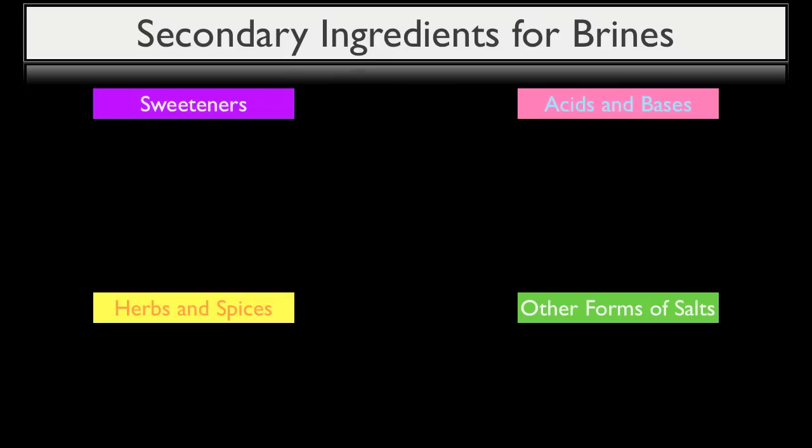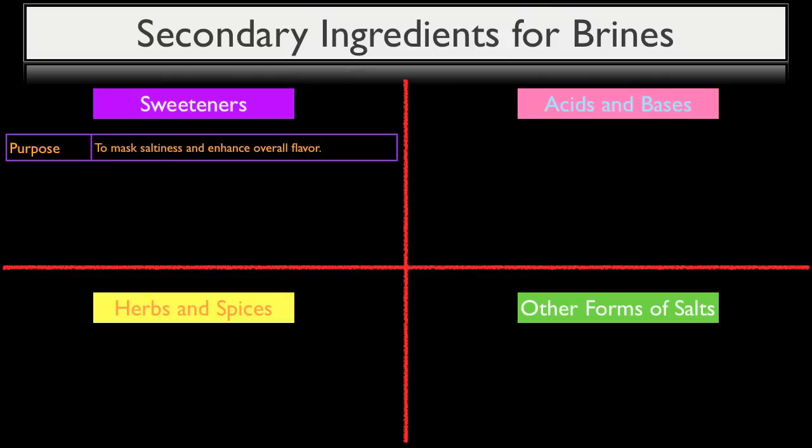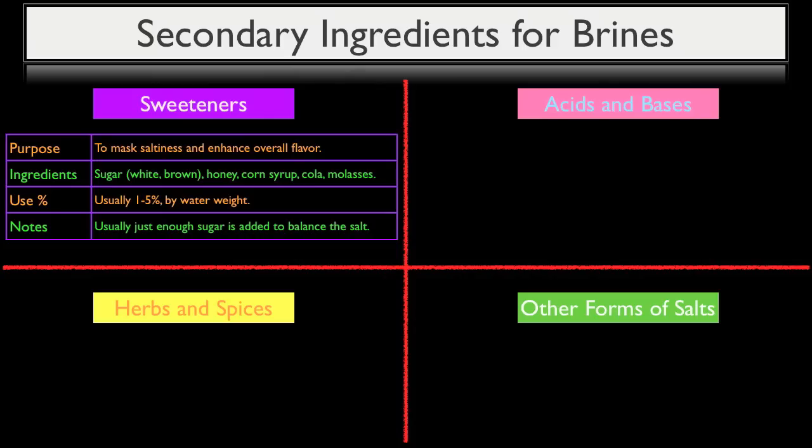First, let's talk about sweeteners. The purpose of adding sweetness to your brine is to mask or balance the saltiness while enhancing the brine's overall flavor. Although anything that adds sweetness can be used, the most common ingredients are sugar (both white and brown), honey, corn syrup, cola such as Coca-Cola, and molasses. These sweeteners are usually added in a concentration of 1% to 5% based upon the water's weight. Typically, just enough sweetener is added to balance the salt, but not enough to leave a perceptible sweetness when the brined product is consumed.